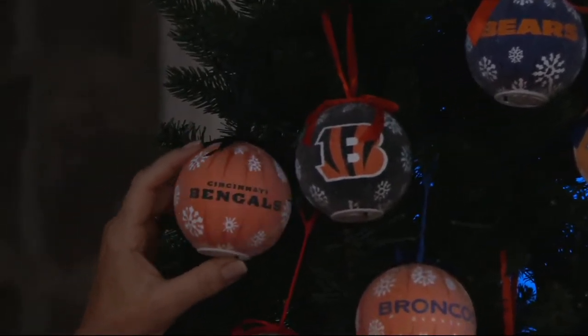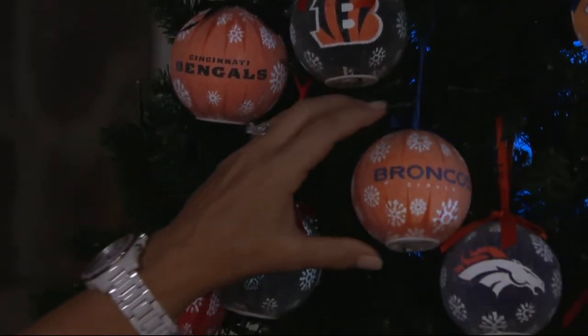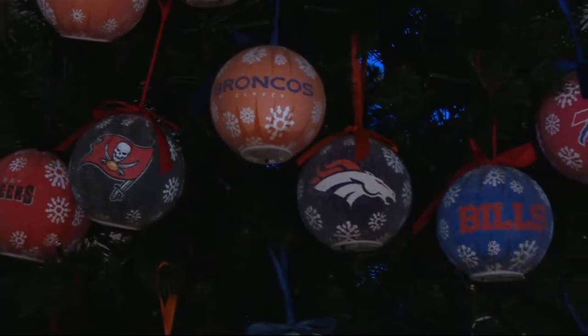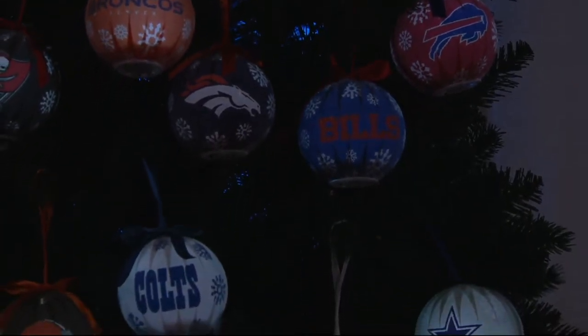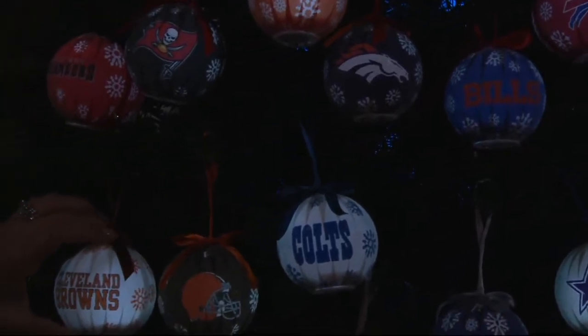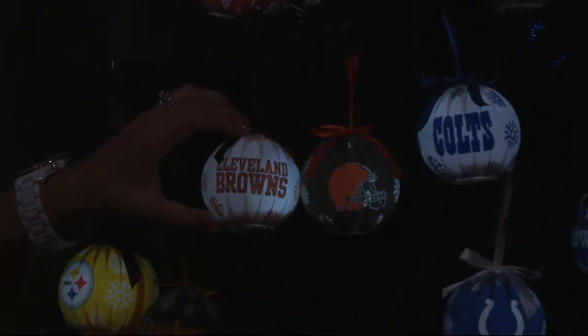Right next to the Bears are the Bengals, then the Buccaneers, then the Broncos, and the Bills. You're getting the team logo — three of those — and the team name, three. So it could make six gifts or three if you want to give one of each. These are made out of acrylic, so they're not going to break if you happen to drop them.